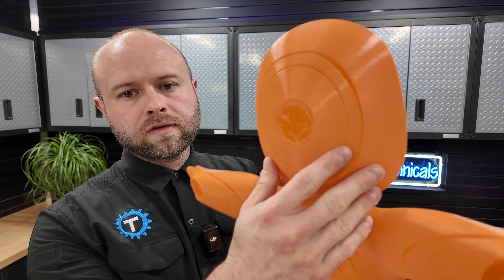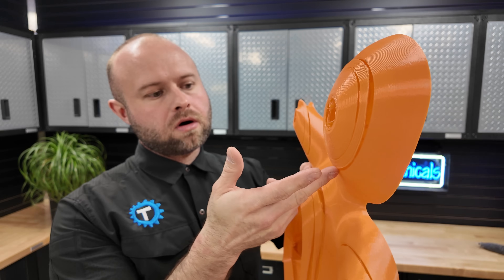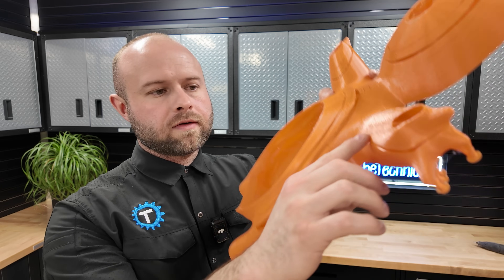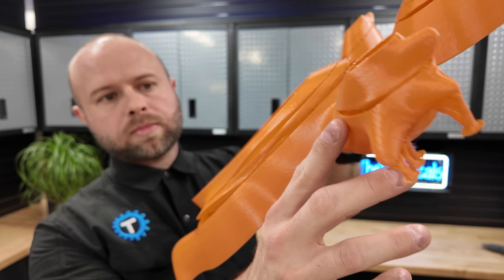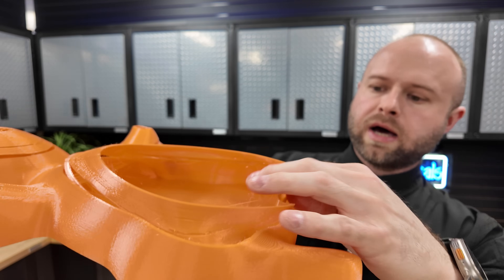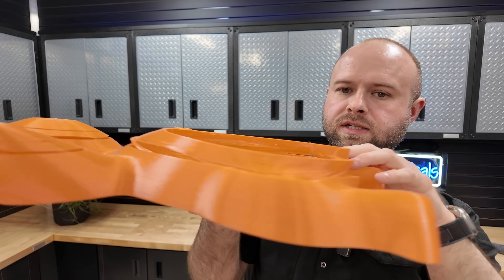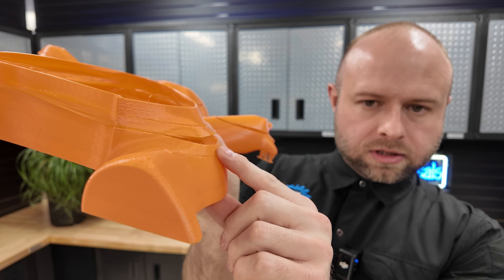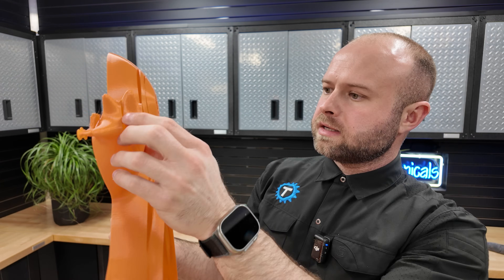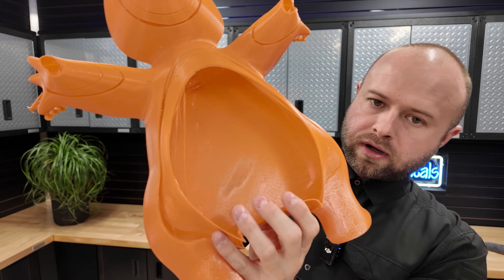There are two pieces here - it failed all along the same line. I'm not sure if maybe it failed in one particular part that caused it to telegraph throughout. On the top, the back of his head, you can see the failure all around the rim, but then it continues and seems to be okay after. On the top of his arm it's not even layer-shifted, and on the body it's as if it stopped extruding for a while but then started again.